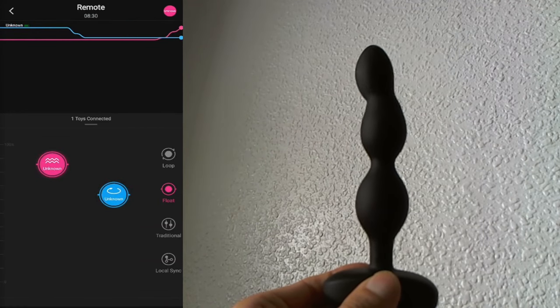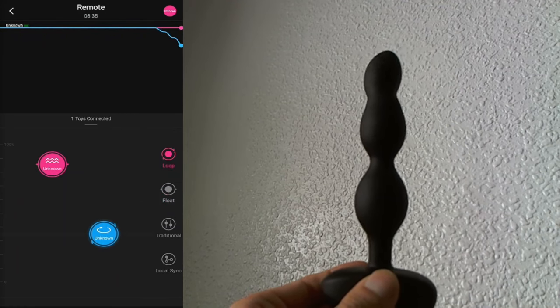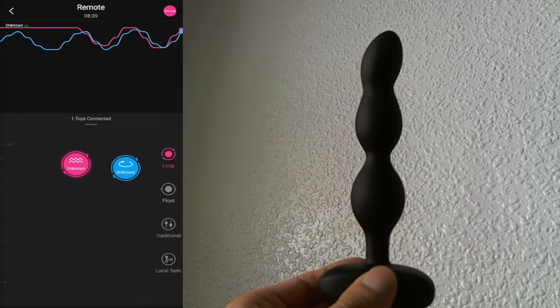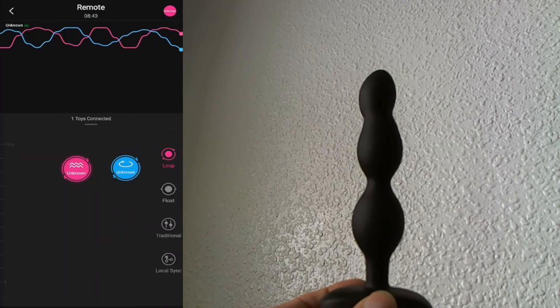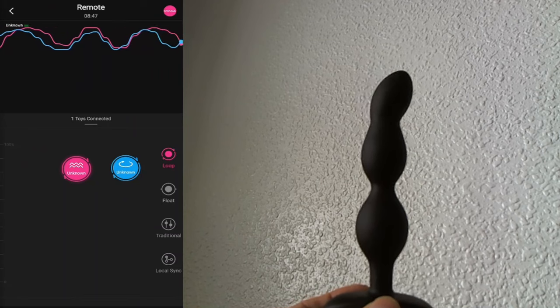These are the floating widgets. These floating widgets can be moved up and down the screen and you can create a loop feature — you can draw in a pattern like this and it will keep repeating once you stop and release the widgets. If you want to see all the features of the Lovings remote app then check out the video in the top right-hand side of your screen.